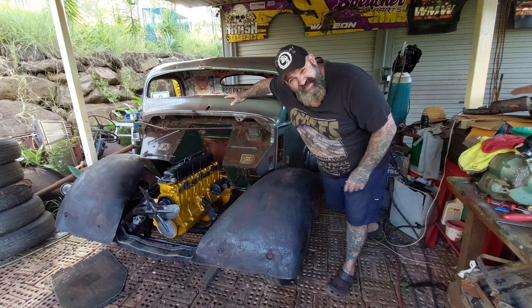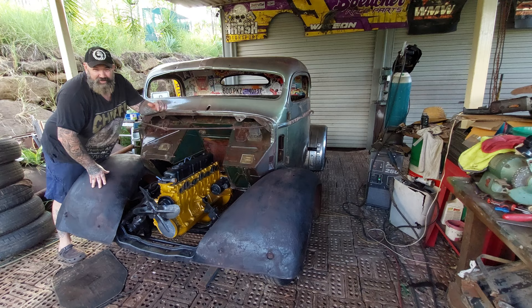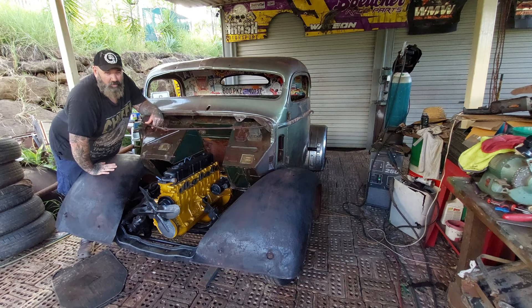So in the last episode, we did the rear guards and we mounted these front guards. So you would think that we would continue with that — yes, you would think we would continue with that — but we've had a pretty hectic week this week.